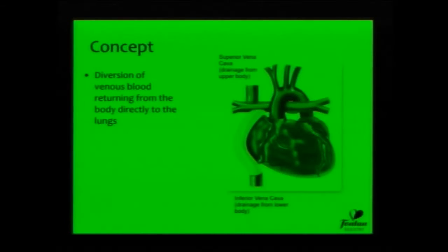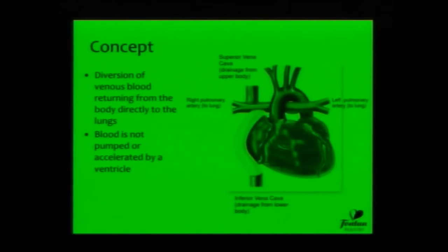You can see the tube that connects the inferior vena cava at the bottom up to the pulmonary arteries in blue across the top. And up from the top is the venous return from the superior vena cava from the upper body. Blood is not pumped, and I think that's an essential thing to understand. The reason we're doing this is because the children are born with a single, or so-called functional single, ventricle.